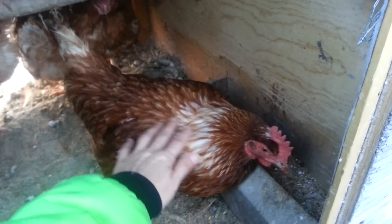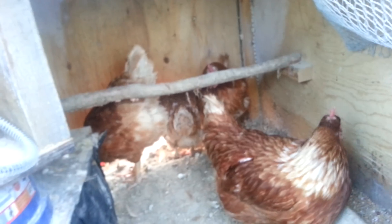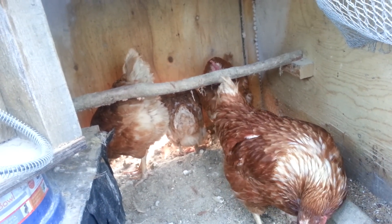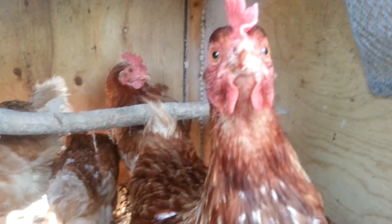Yeah, you're a good girl, eh? That's how you keep chickens warm in minus 40. See you later.